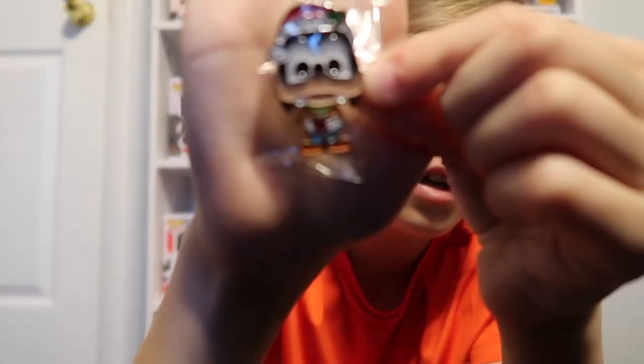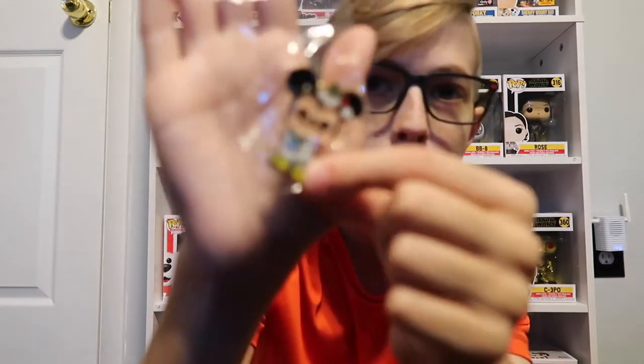Let's start with the pins. We have four pins — they are licensed Disney pins, which is nice. First we have Goofy, then Mickey, then Donald which is probably my favorite one out of these, and Minnie. These are really nice ones to add to my pin collection. They roughly run about five to eight dollars, which isn't bad for pop pins.